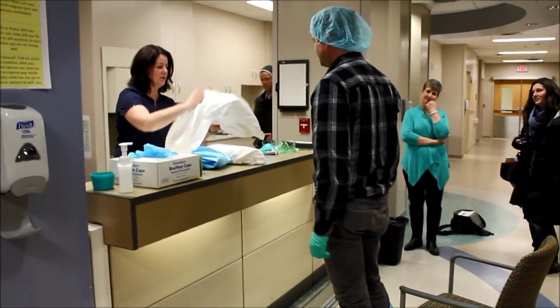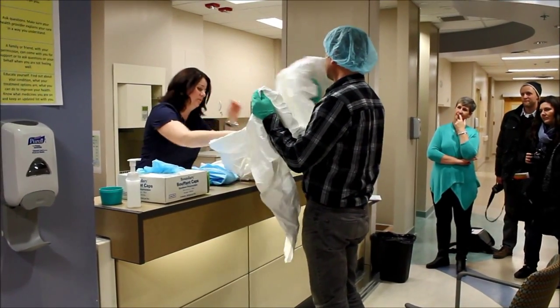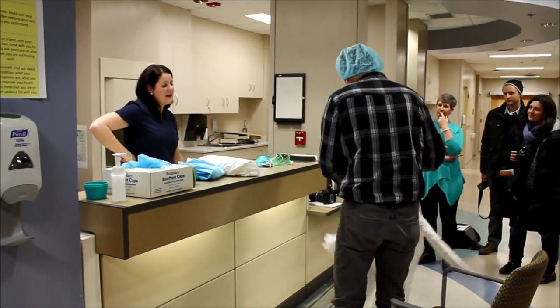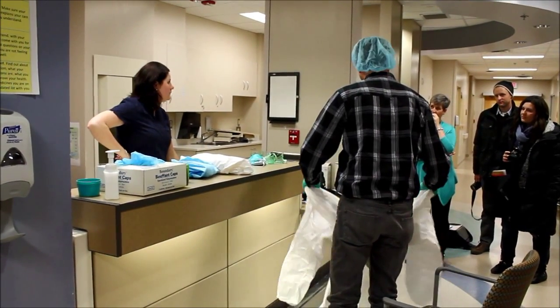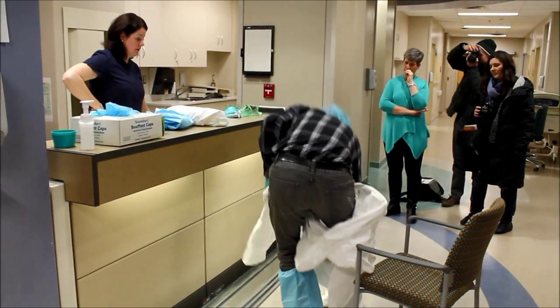Now it's time for the suit. This is a level one suit; what we have in the kits are level four, so they're quite a bit more impermeable. These ones we're just using for training — same design, but the level four is quite a bit heavier. It's more like an actual cart material. Level four is the most impermeable.